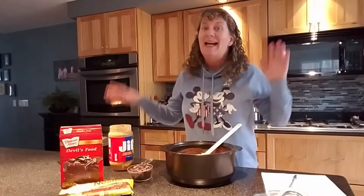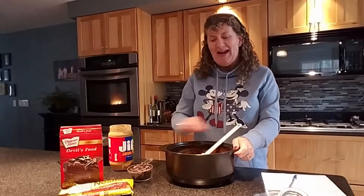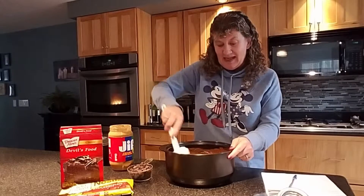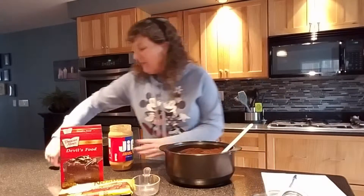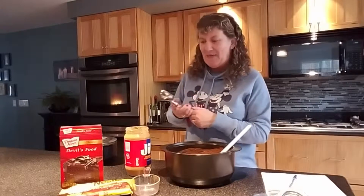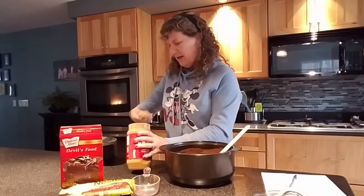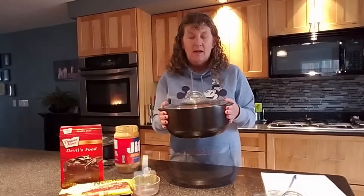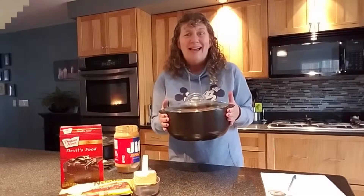And they're dishwasher safe — you gotta love that. Everything should be dishwasher safe in my book. I mixed the devil's food cake mix with the eggs and the oil already. We're going to add a cup of chocolate chips and then we're going to put some scoops of creamy peanut butter. This is our large scoop — these come in three sizes and they're so awesome anytime you need to scoop anything. Let's do three scoops of peanut butter. I'm going to pop it in the microwave — anywhere from nine to eleven minutes, just depends on your microwave. How easy is that?